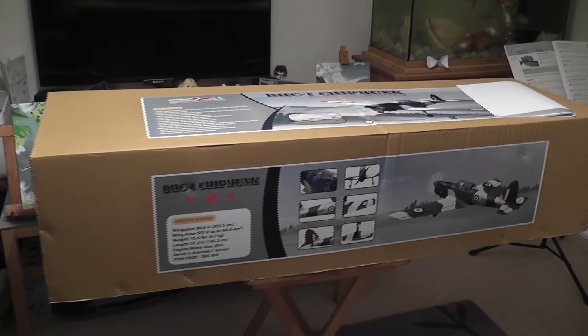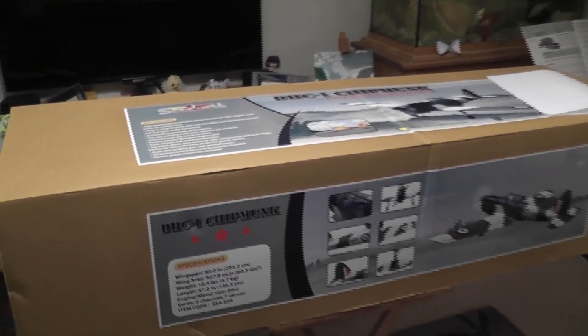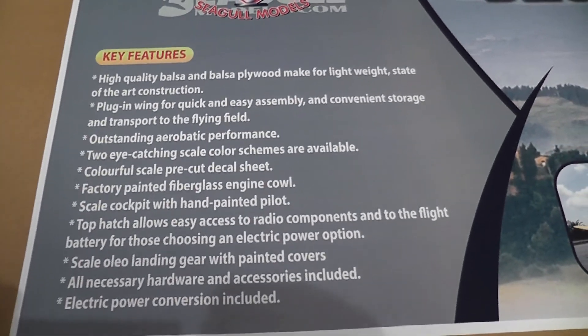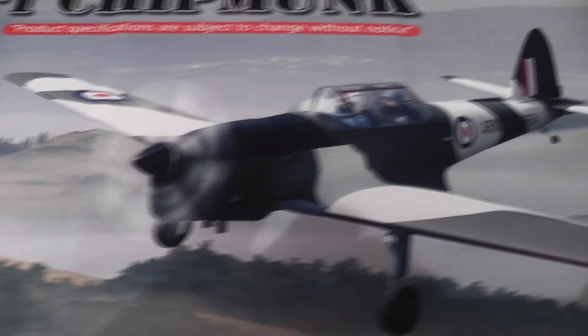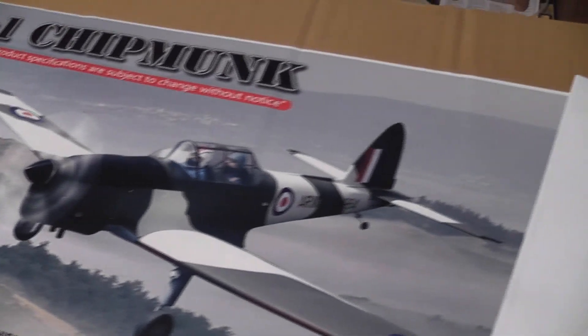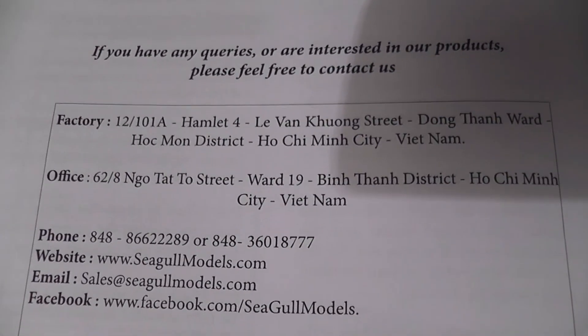Here we have the Chipmunk in the Canadian colours, all the way from Vietnam. It comes in two colours — yellow and this one in the matte finish khaki colour — and we have the actual address where it's made in Vietnam. It's come a long way already. That's the size of the box; it half fills my lounge.